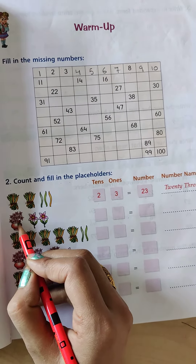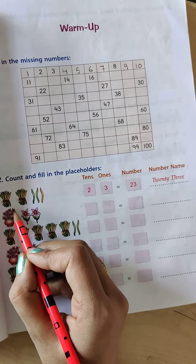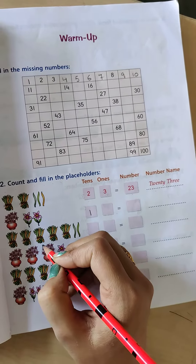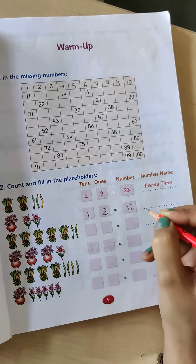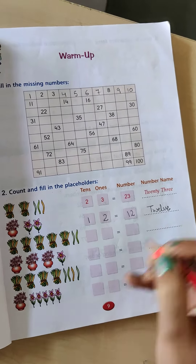So how many flowers are there in the bunch? Let's count: 1, 2, 3, 4, 5, 6, 7, 8, 9, 10. So that means 1 at the tens place and 2 at the ones place. The number is 12, and the number name is TWELVE.